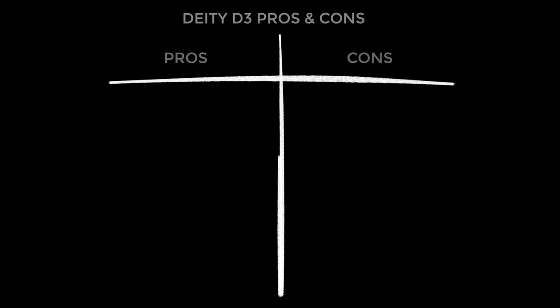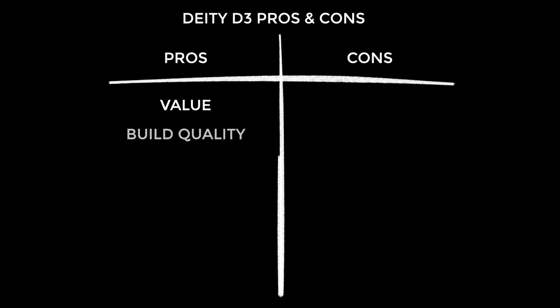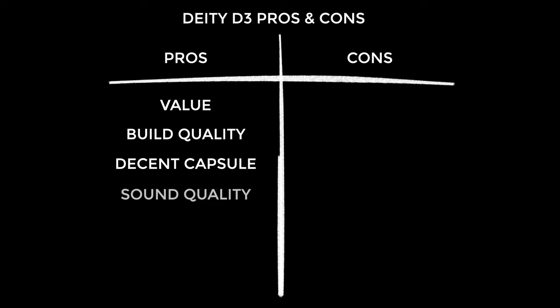Value is the biggest pro with the D3 — the sound quality at this price point is off the chart. Next is the build quality, which is often a point of weakness with good value products, but not in this case: aluminium construction, Rycote shock mount, what's not to like? I like the capsule of the D3 — it gives a pleasing frequency response, nice and warm and ready to be EQ'd. The overall sound quality is sensitive and detailed without being brittle.